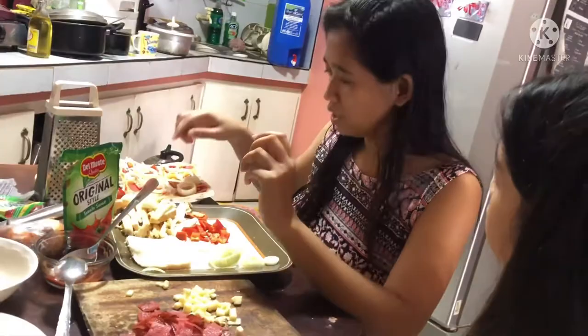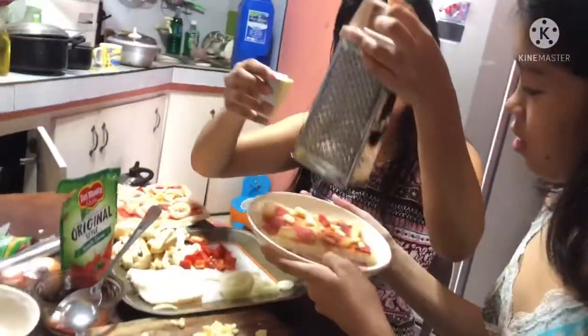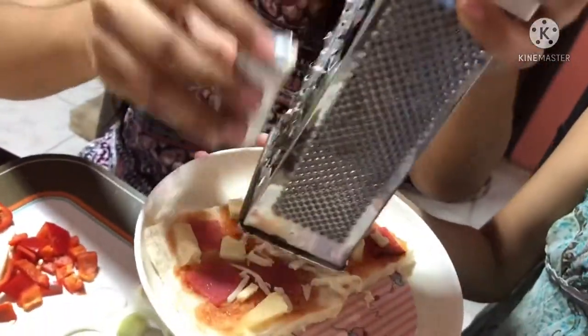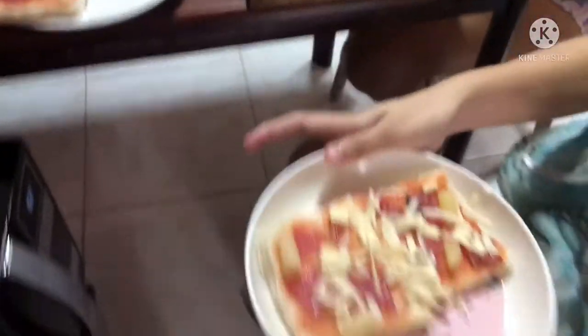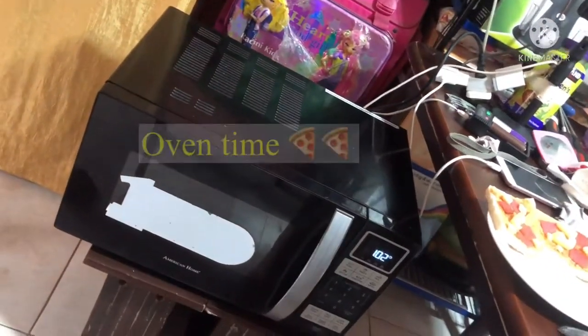Lagi yung pakulin — always make sure to boil it. Tray natin — let's tray it. Paturo ko kay daddy. Daddy, how are you? Why do you have two pieces?